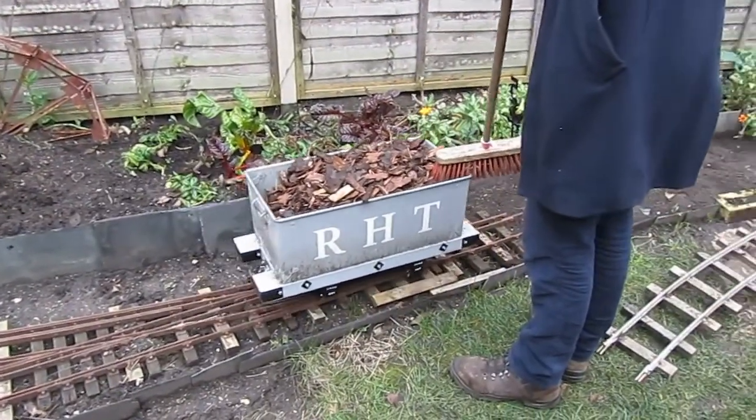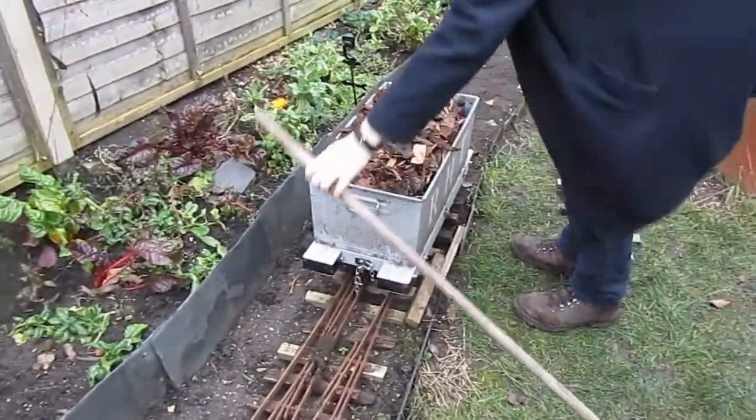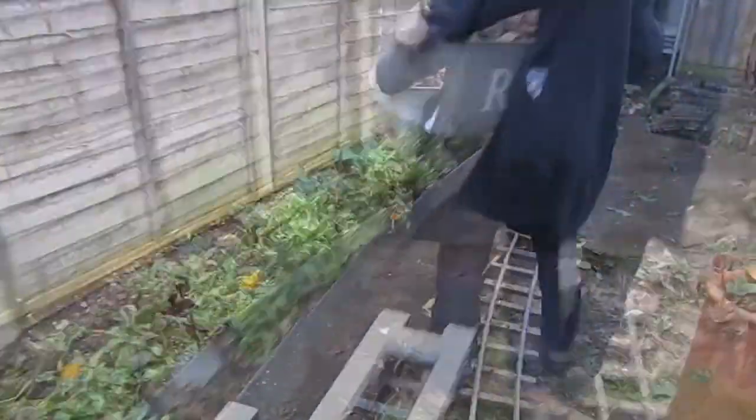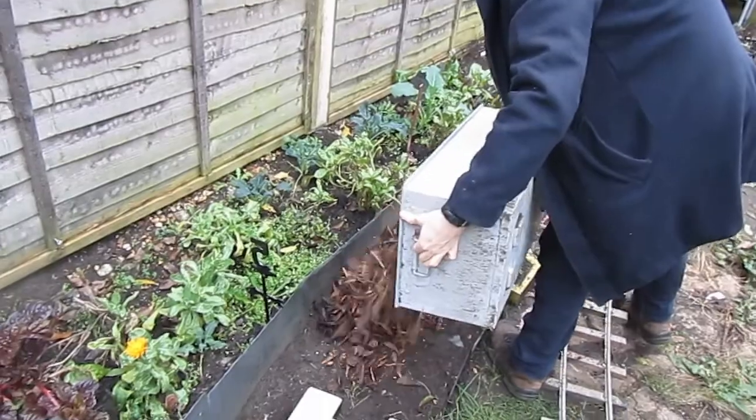The ballast I chose was bark chippings, which is somewhat unconventional for a railway. But I needed something which was cheap and low impact. This will compost down — granite chippings won't.